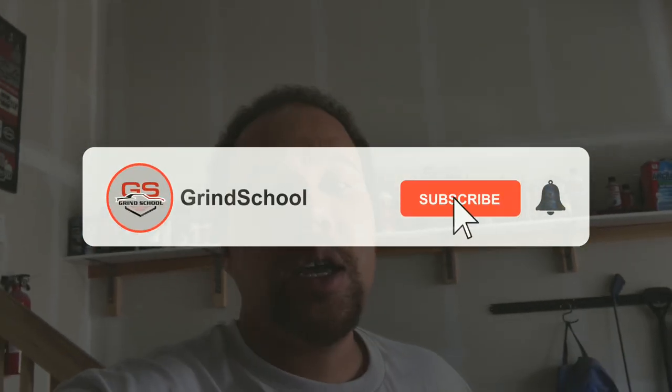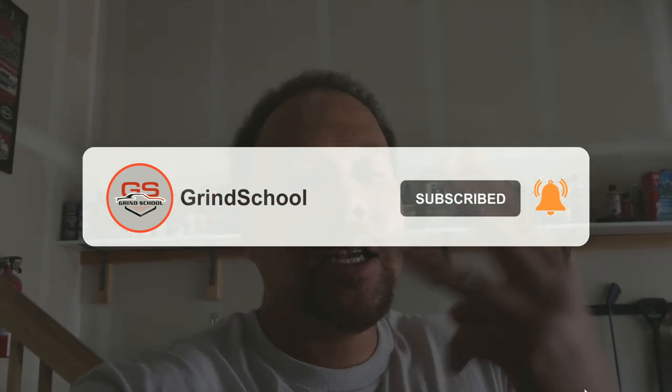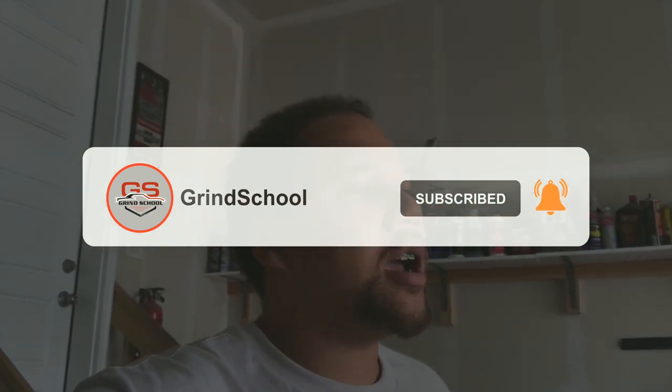What's good Grind Schoolers, it's your boy Rob. Today we got a lot to talk about — things have changed significantly after what happened yesterday. Before we get into the video, hit that like button, hit that subscribe button, hit that bell notification so you get notified every single time we drop another video.